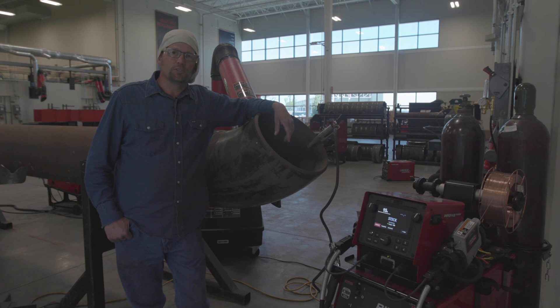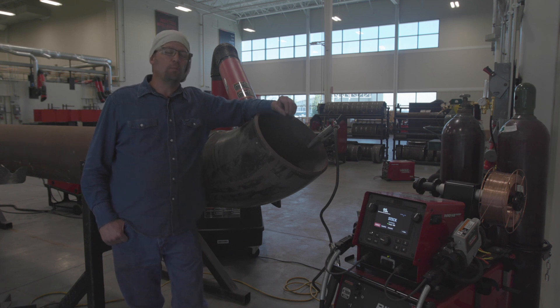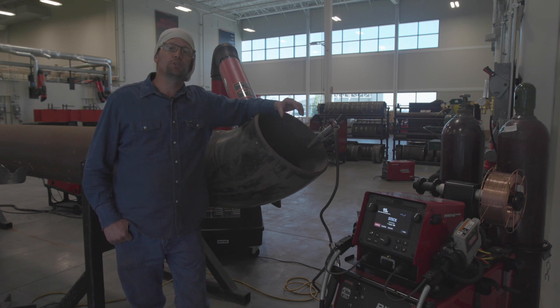Eric Stewart with Lincoln Electric, and today we're out in the shop welding with our pipe fab power supply. Today we're going to cover the optimized MIG modes in the pipe fab. Optimized MIG modes means that we have put in modes within this machine that are only for pipe applications — tuned modes for your pipe welding needs.